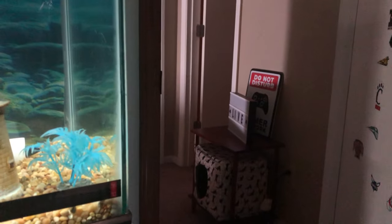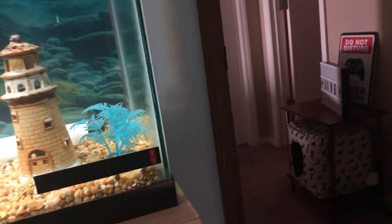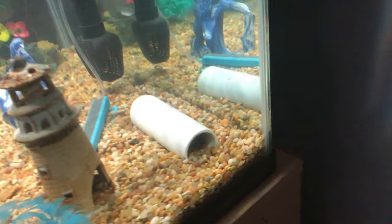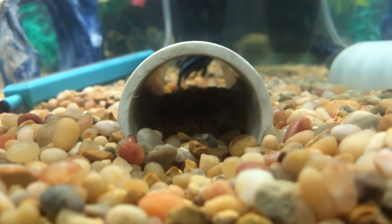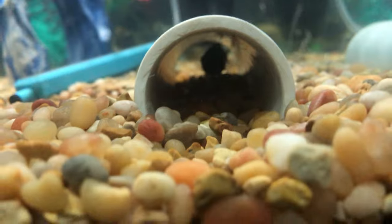If you guys are having trouble with your cichlids hiding in things — though you really shouldn't, because these Mbuna are a hiding species — what I did was bury the PVC pipe down in the gravel, and he seems to like that a lot more.